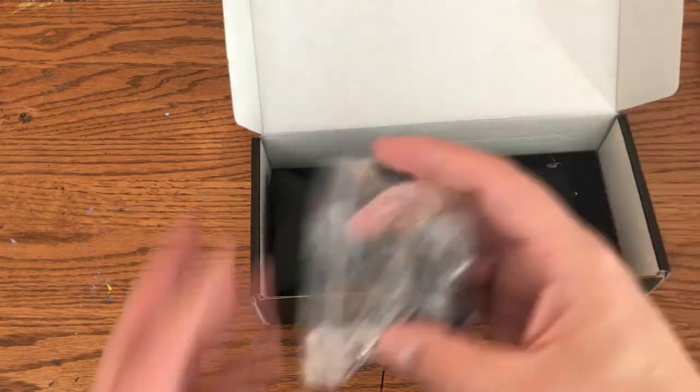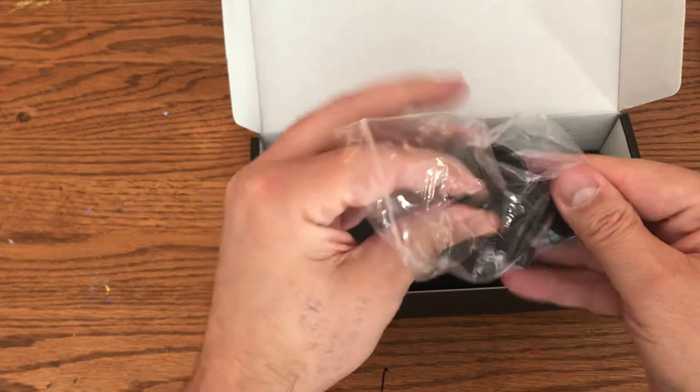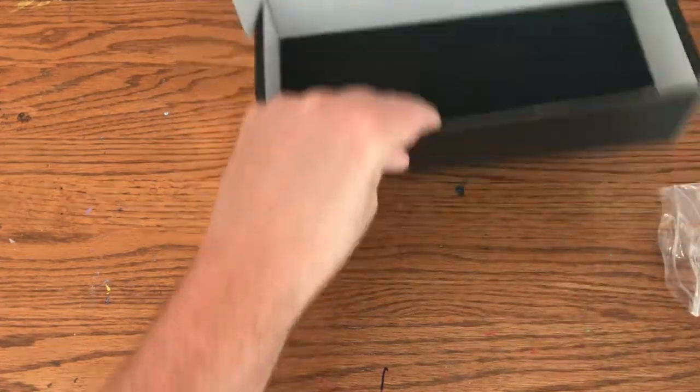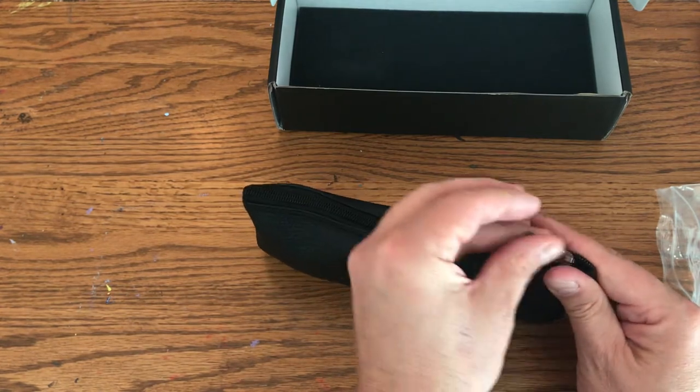There's a little protective padding and a mic clip. The mic clip has a little brass fitting in the bottom, it's got a little weight to it, and it's fully adjustable. That's it for the box, plus an outside pencil case, which most smaller microphones come in these days.